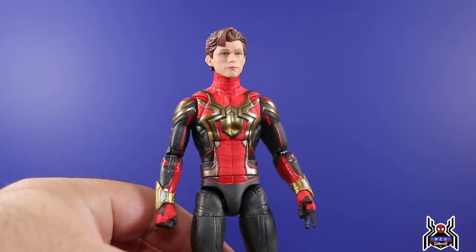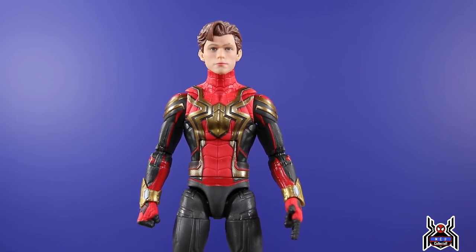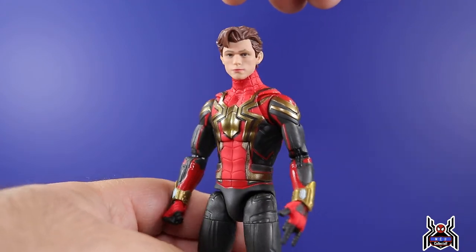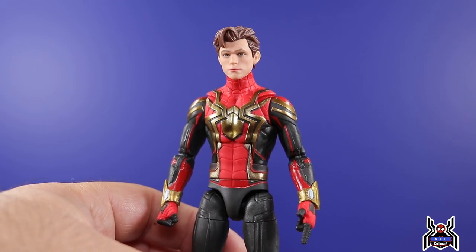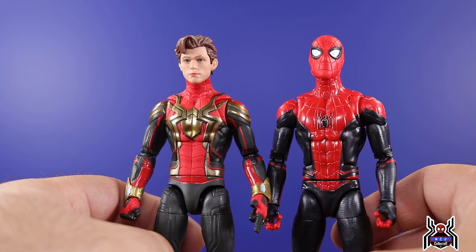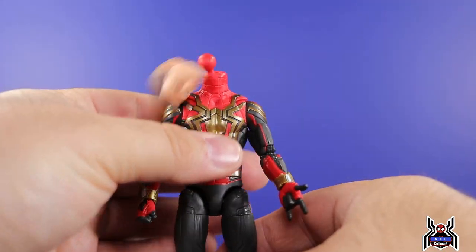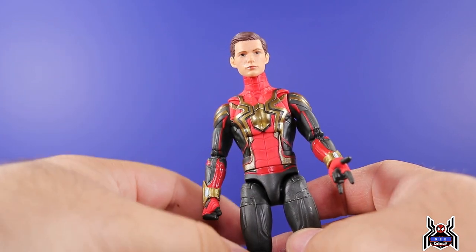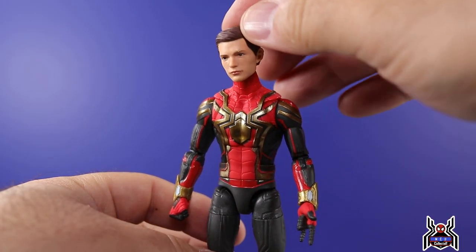People are going to ask: does the Tom Holland head fit on the integrated suit Spider-Man? I can confirm it fits just fine. This is the head from the Iron Spider / Iron Man two-pack — the Infinity War Marvel Studios 10th Anniversary Target exclusive two-pack. It pops on there perfectly, has a little bit of wobbliness but it'll stay where you need it. It's a pretty good Tom Holland likeness. The upcoming Walmart exclusive dropping during Walmart Collector Con is going to re-release this figure with this head sculpt, giving you a couple of options. The older Tom Holland head sculpt does not work because it had a smaller ball peg.